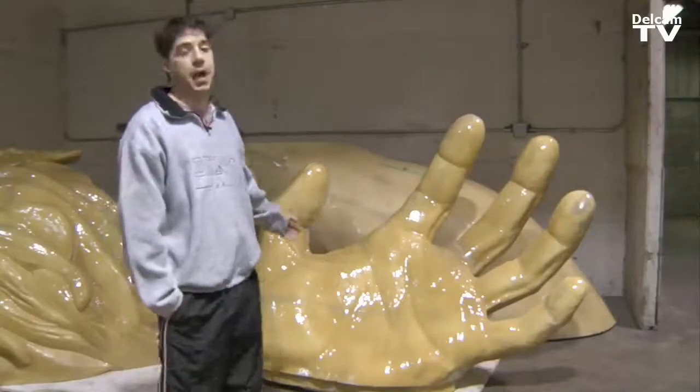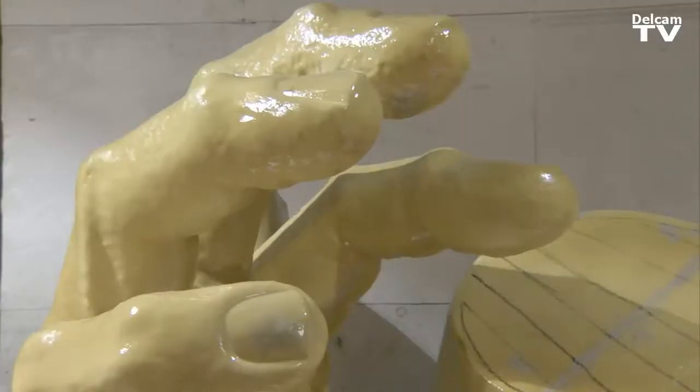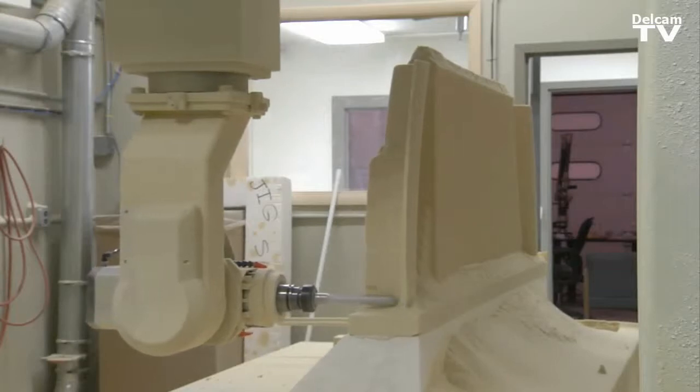For example, the piece behind me is The Awakening by Seward Johnson. We'll take a client's maquette — you know, 12 to 14 inches tall — and then we'll enlarge it to whatever size they want.